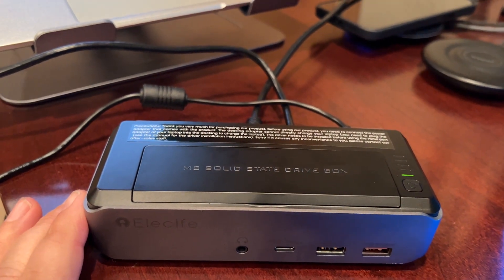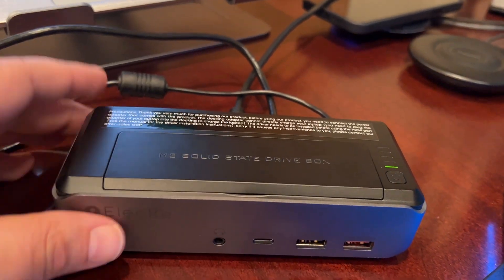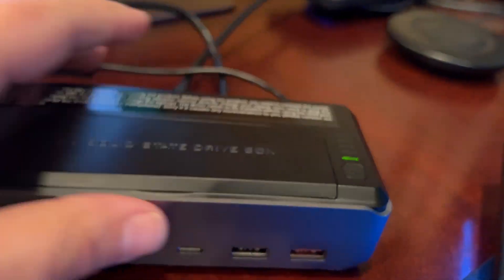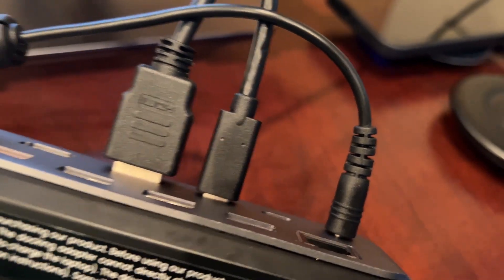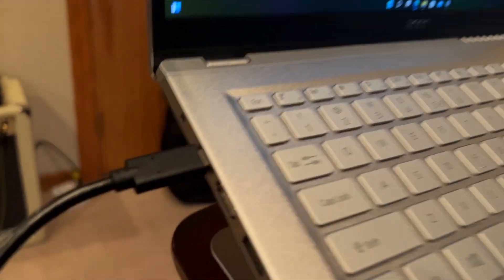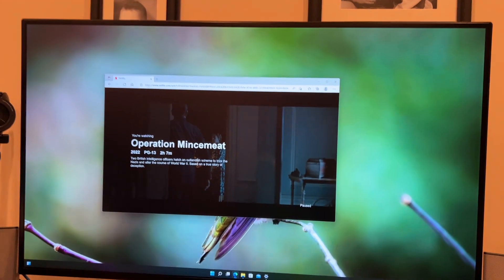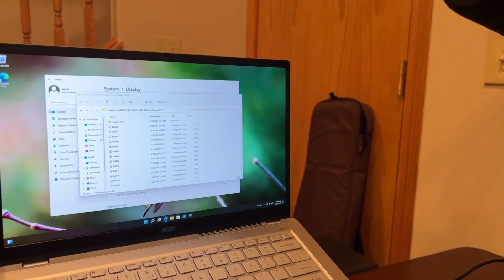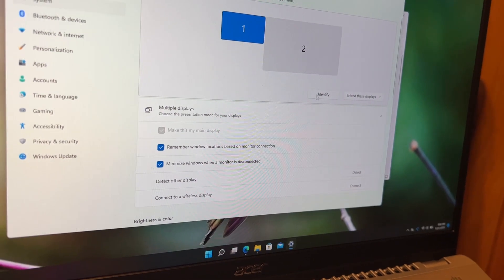I did set this up and connected it to my computer — it's a temporary setup just to test it out. I turned it on using the little power button, and I have the power cable connected along with a USB-C going to an Acer laptop. I also have an HDMI cable going to an LG monitor, and I've got two displays set up — the built-in display of the Acer.